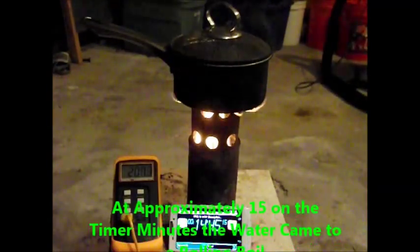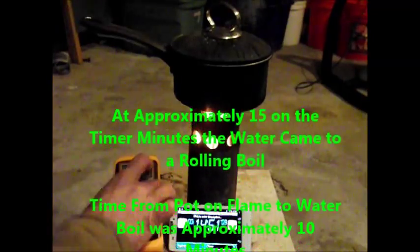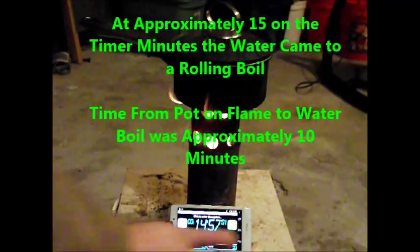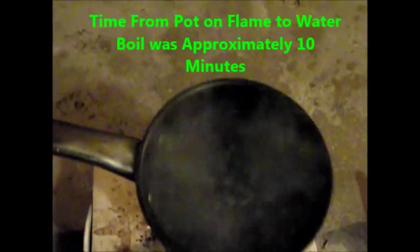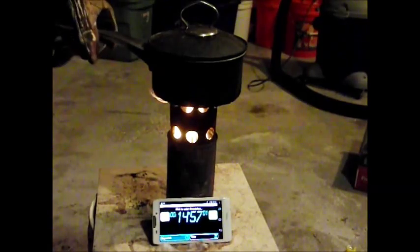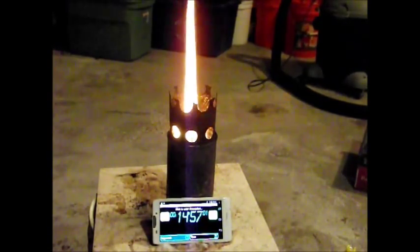At about 15 minutes on the timer, the water came to a rolling boil. The time from the pot onto the flame to when the water was boiling was approximately 10 minutes. The boil was very nice and strong and you can see the flame is still very strong. Even when I pull the pot off, you can see how high the flame is.